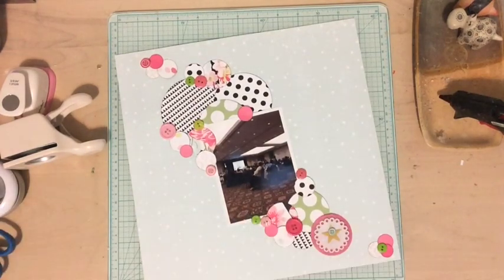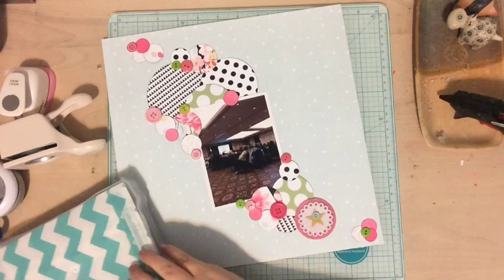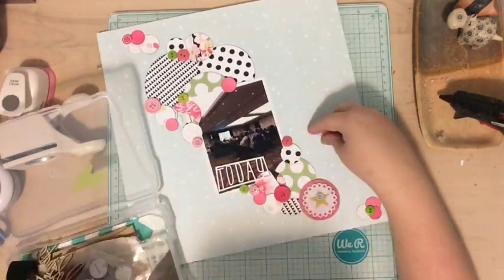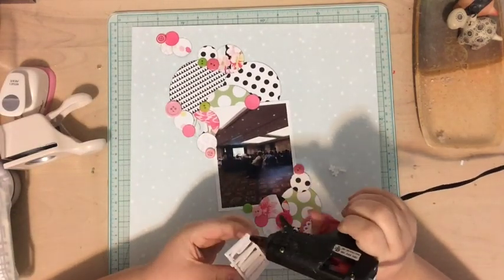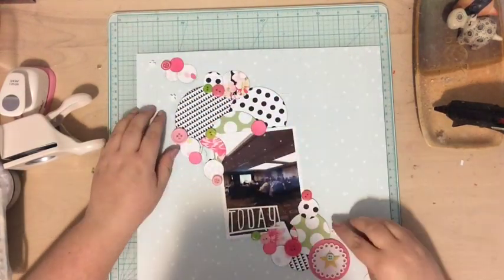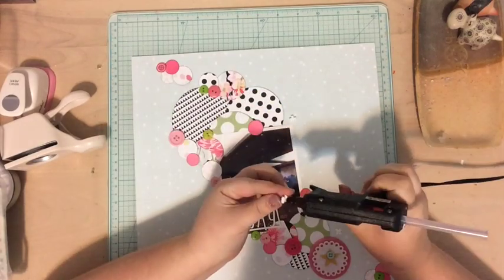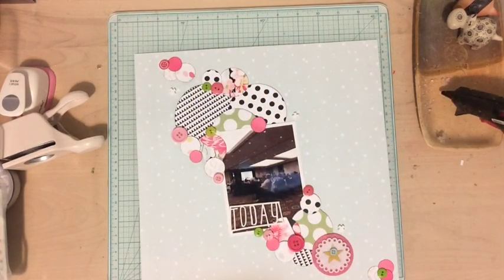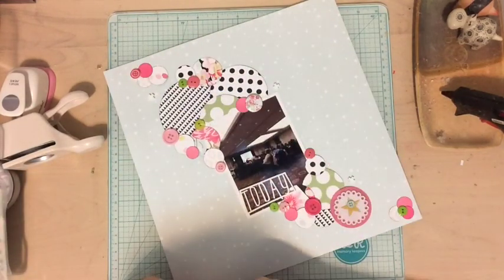I stuck those buttons down and grabbed some green ones to bring in a little more green. Honestly, I don't even hate this green, which is crazy for me because I'm not a green person, but I'm happy with how it worked out. For final embellishments, I added this 'today' acrylic word from the Felicity Jane Susie kit as my title, then used some little plus-sign acrylic shapes — they're made from the same material as the 'today' piece, so they work well together.